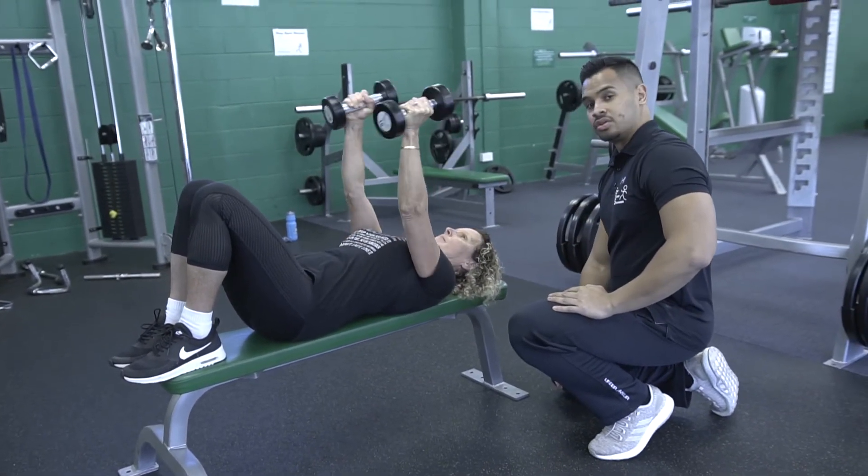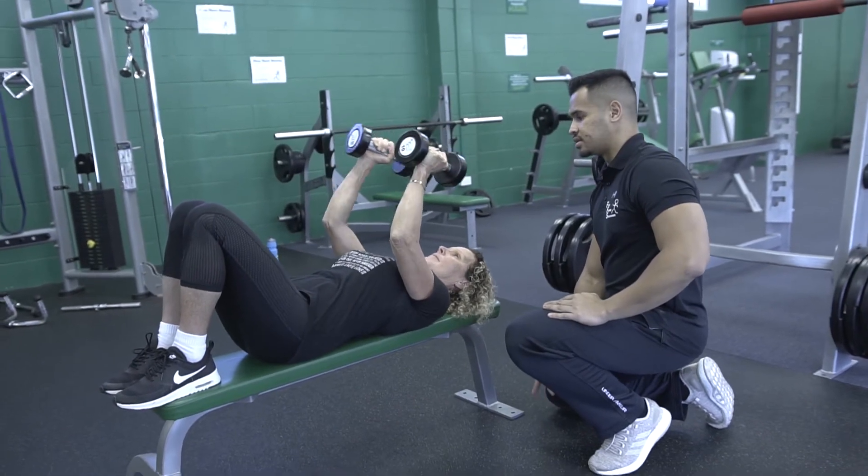Down again. Ceiling. Nice and slow, three seconds.